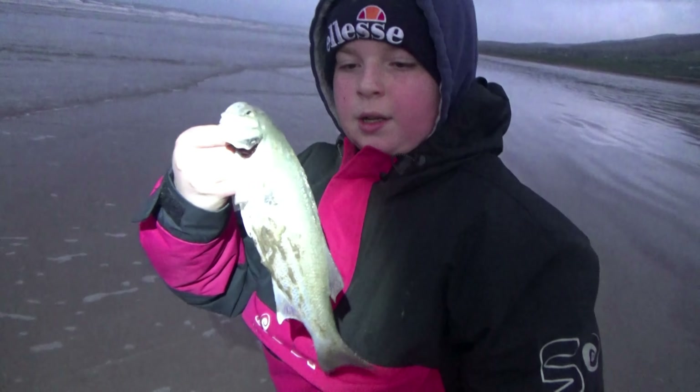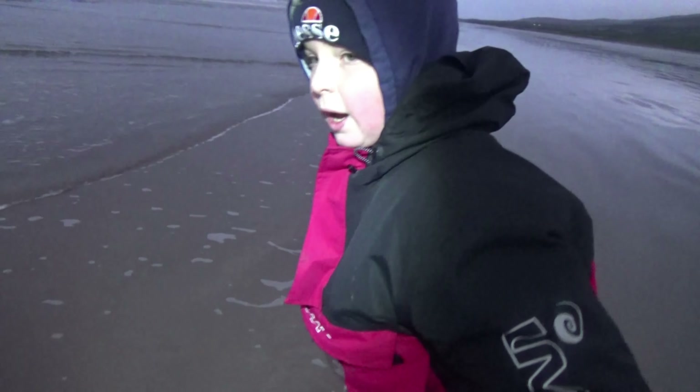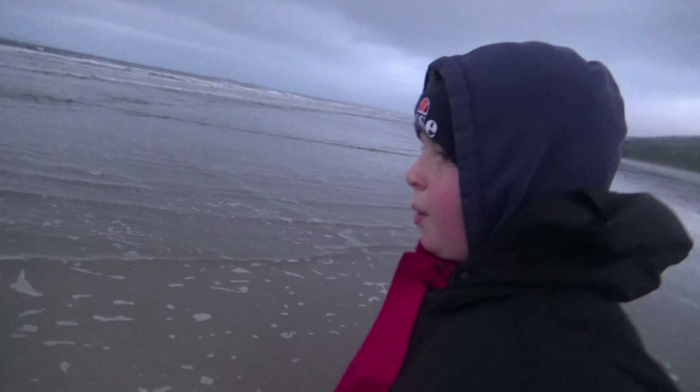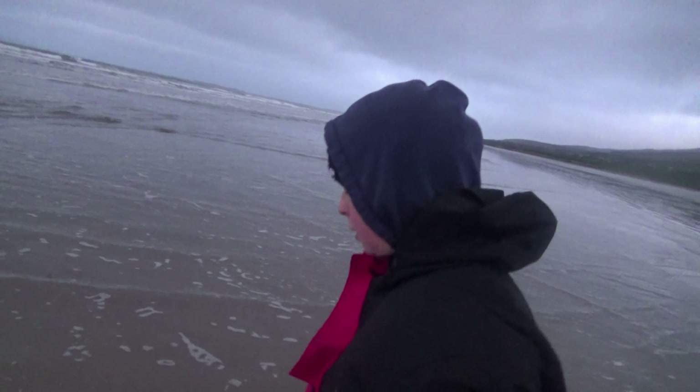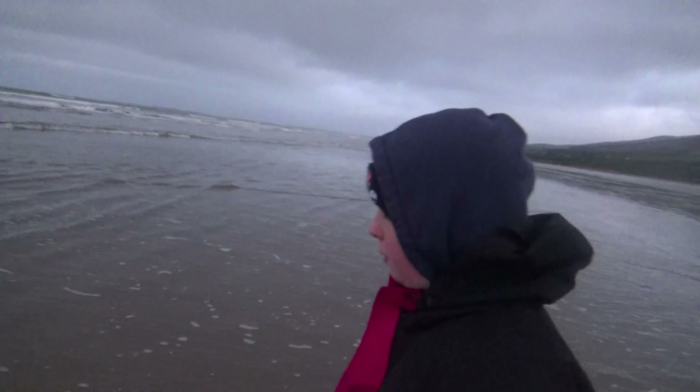So let's look at the bass — watch the spines. The season isn't open yet for them so you have to push them back. I'm going to go a bit deeper; the flounders will be up here. I'll put the bass in a bit deeper.